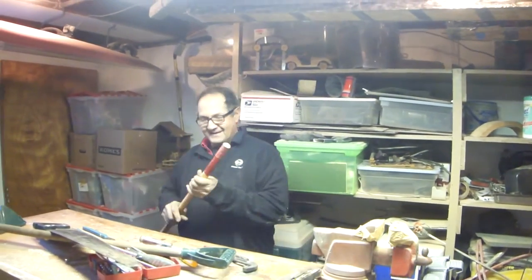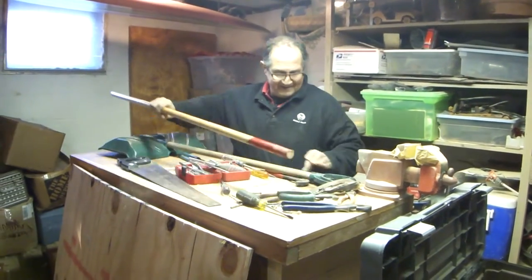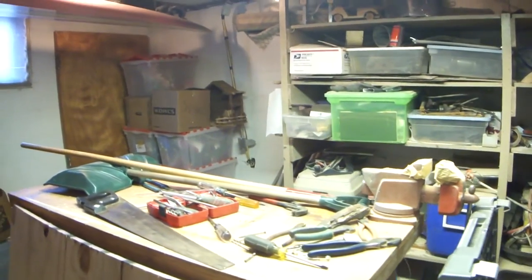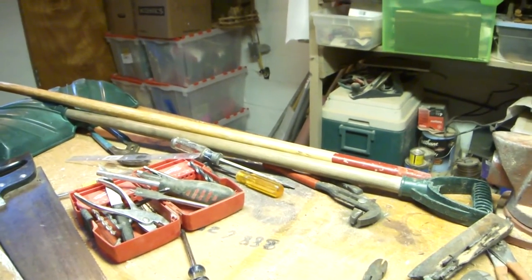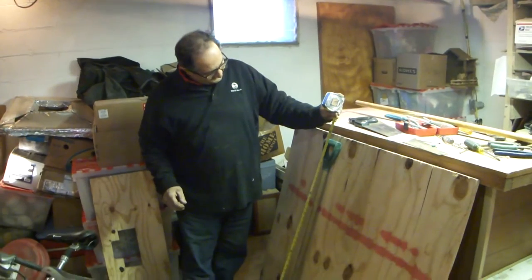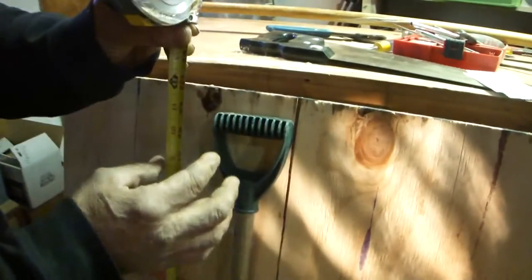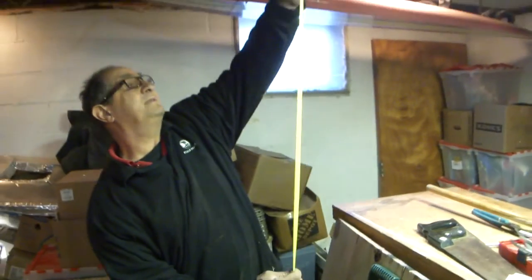I'm going to cut this thing off now — that's going to be huge. Let me find a tape measure. Measuring this shovel — it's 46 inches tall. When I stand it up, it's 46 inches, and I'm going to add two feet to this.